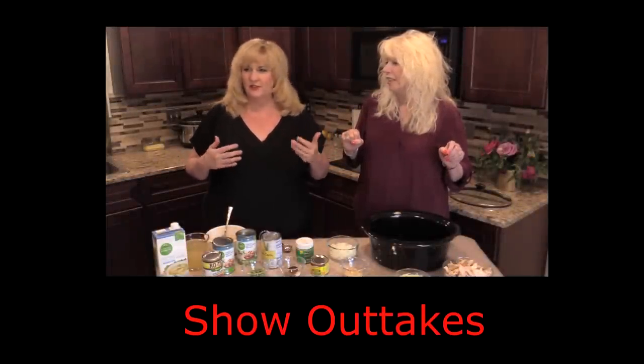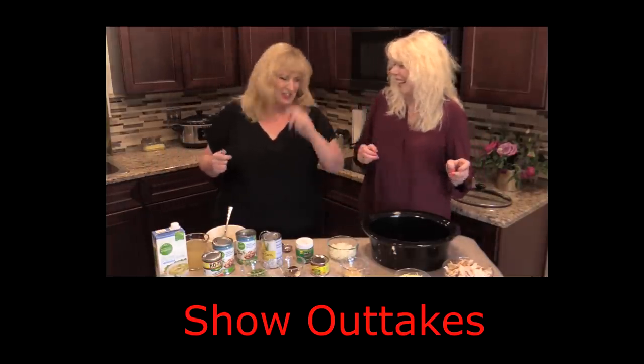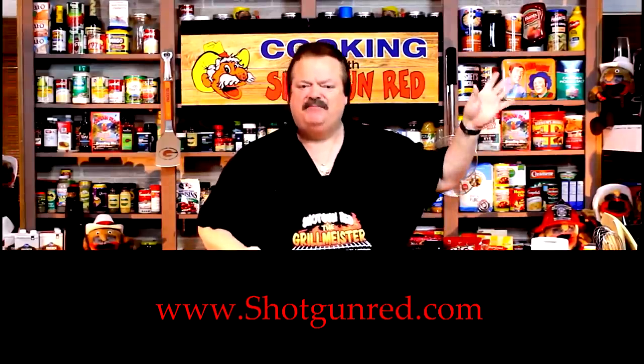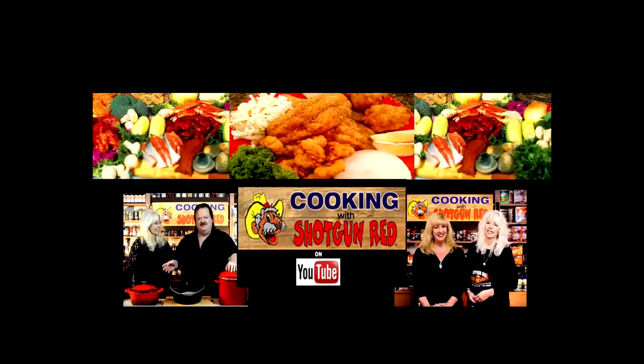We've got some new things coming. Please join our free membership on there as well and you will be notified about the new things we've got coming up very soon. A lot of things — we're excited about them. So we'll see you next time right here on Cooking with Shotgun Red. Bye. Little Shotgun Red's face will pop up over here in a little bit — when you click on it, it'll say subscribe. Next to it will be a little notification bell — if you click that little bell, YouTube will send you a notification for every single one of our recipes as soon as it comes out. See you next time right here on Cooking with Shotgun Red. Is this the best? If it ain't, it ought to be.